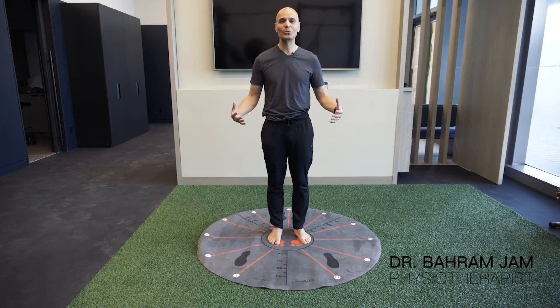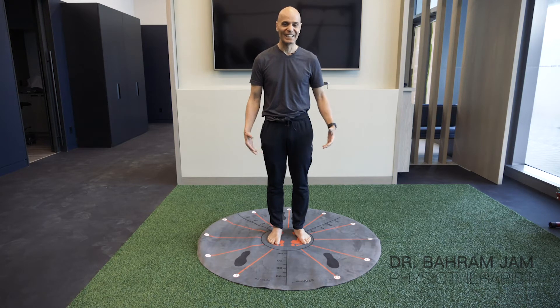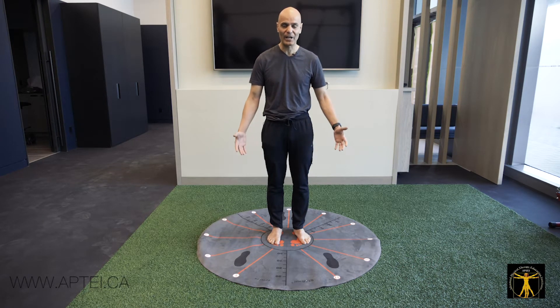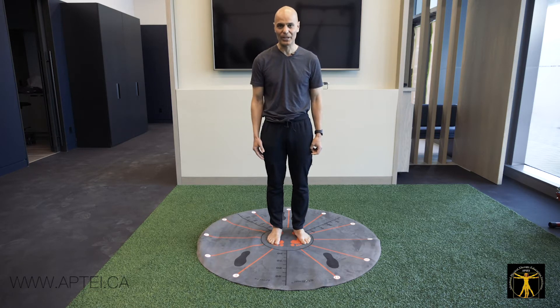The StarMat is one of the most clinically used equipment in the clinic for me. In the past 8 years that it's been distributed across Canada and internationally, I've had extremely positive feedback on it.